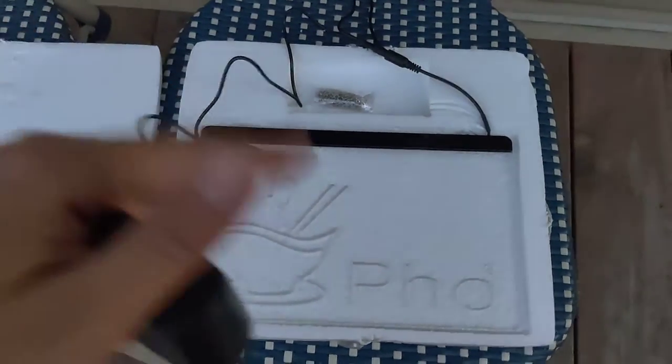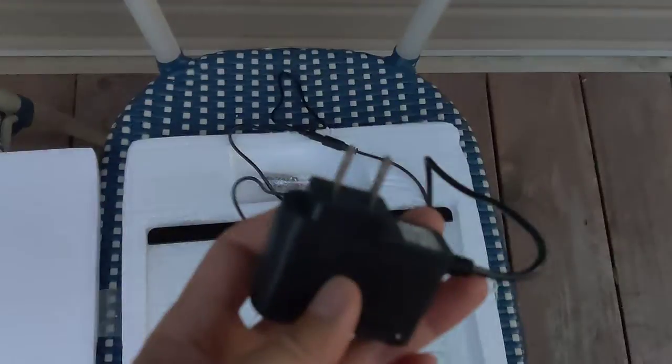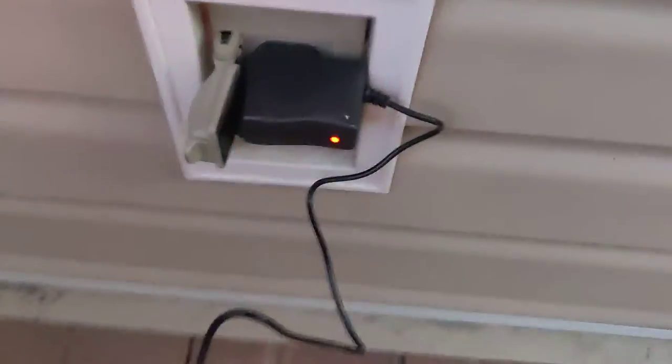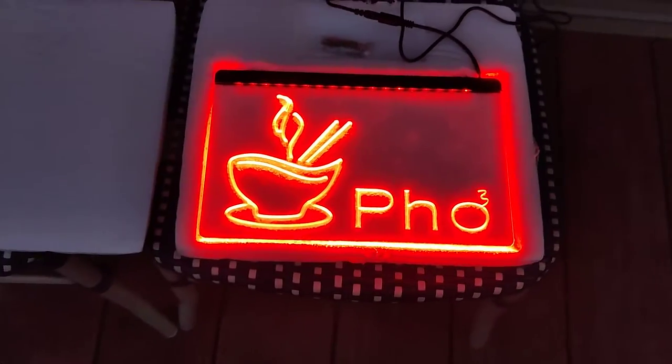I purchased it on Amazon. I don't remember how much, but you can check out other signs too with different logos. Here's the plug — let's test it out. So there's power to it and there's the cable, and there it is on.